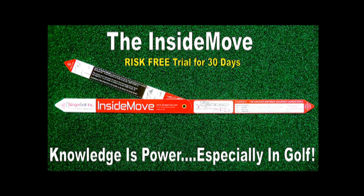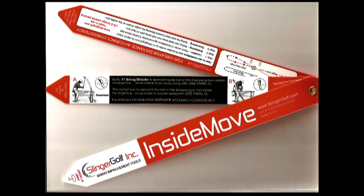Hi, I'm Bruce, president of Slinger Golf and the inventor of the Inside Move. Knowledge is power, and nowhere is that truer than when applied to the golf swing.